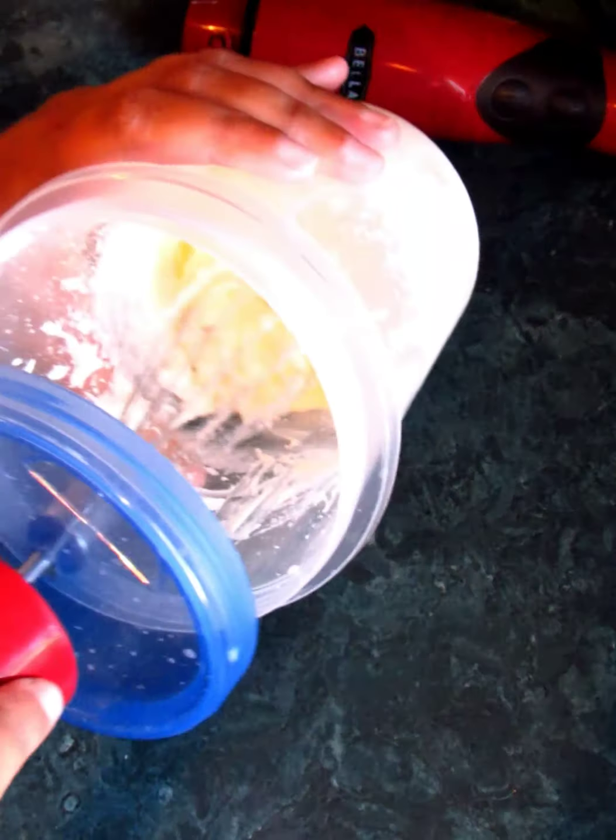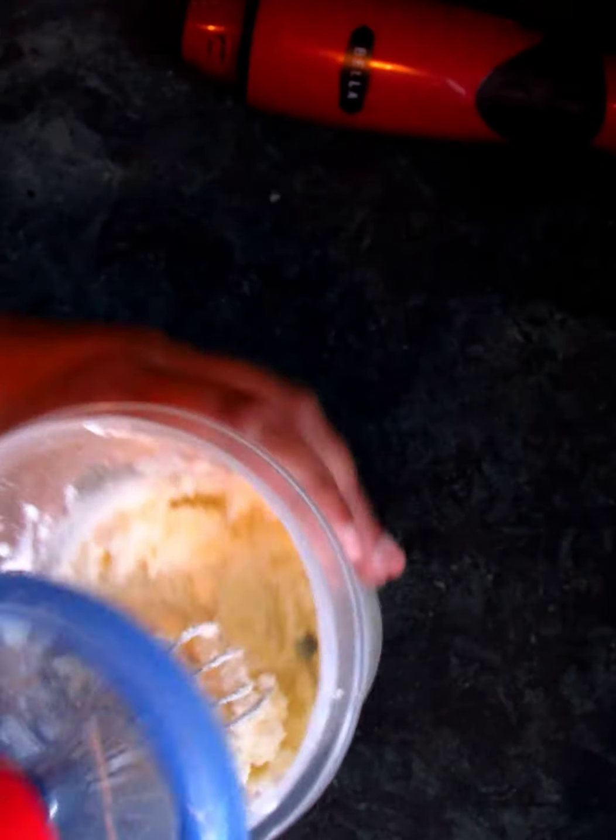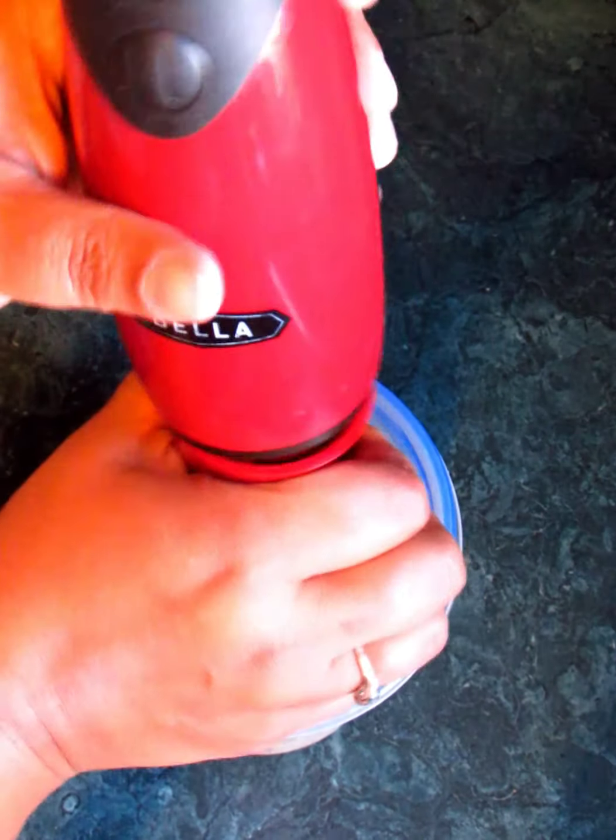It feels like I might have a little bit of chunks going on in here, and if I do that means I've got that separation. It's almost there — not quite, but almost. We're going to go ahead and continue.